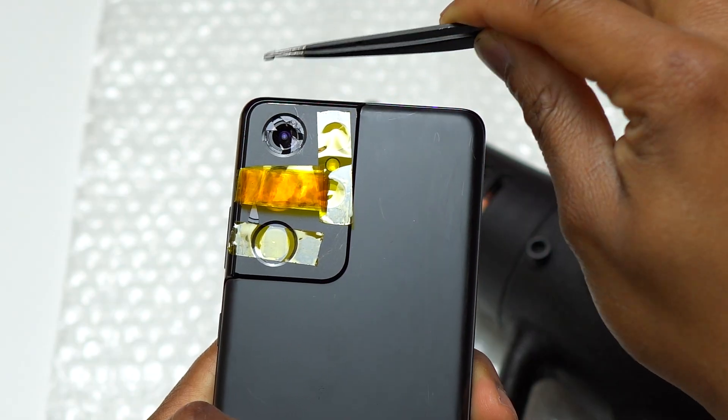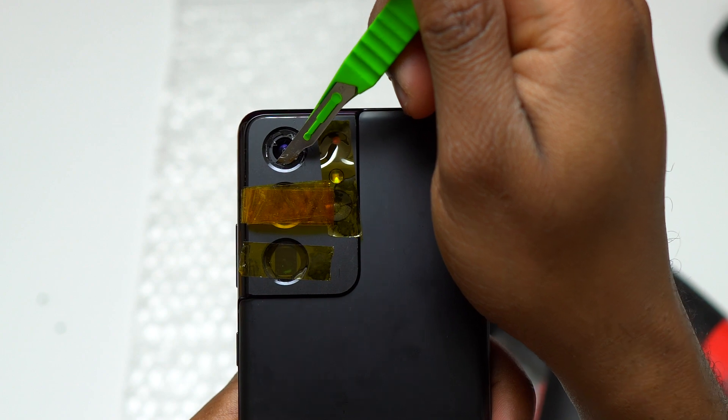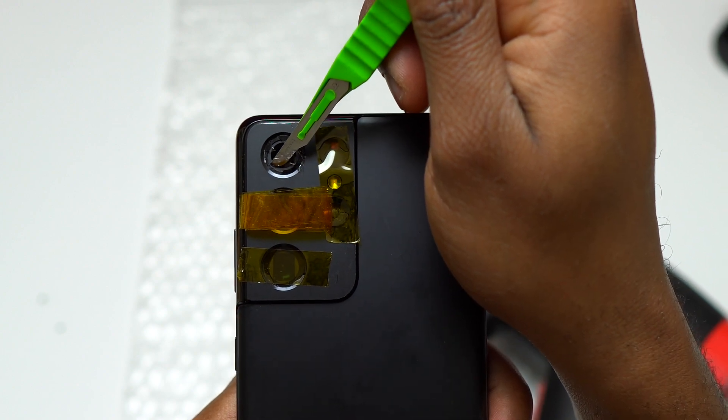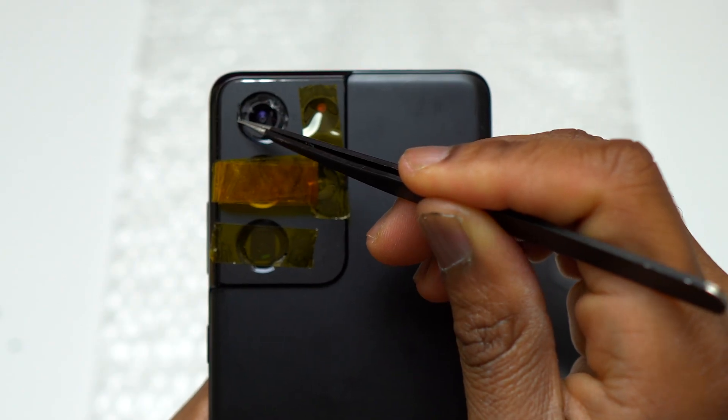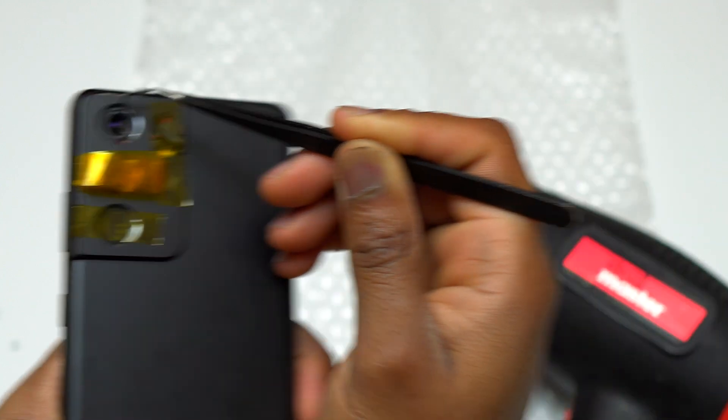There are only two ways to do this: either you go at the side of the camera ring, insert the blade below the glass and start pulling, or you go in the middle above the camera module, go under the tape, and pull the camera glass with the tape attached on it.